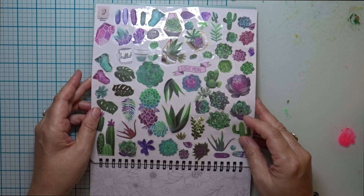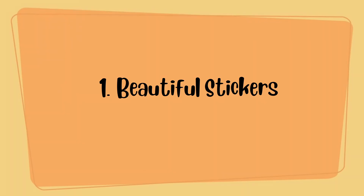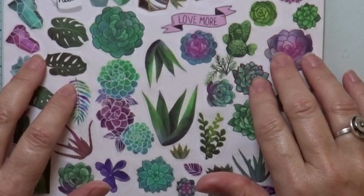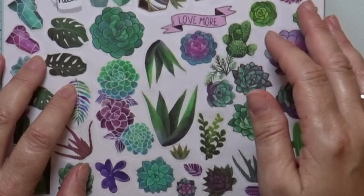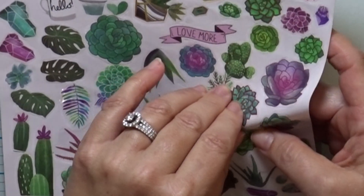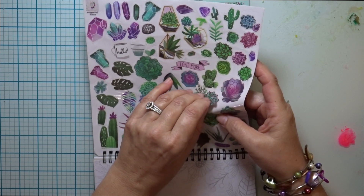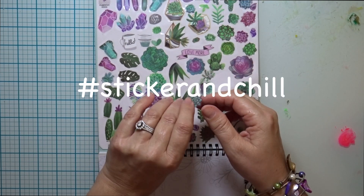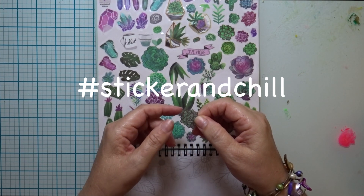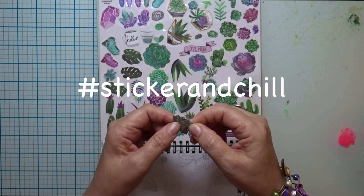The first reason why I love this beautiful sticker book is because of the beautiful stickers themselves. There are 800 plus images of crystals and succulents. What do you think about these beautiful stickers? Leave a message in the comments. You can also check out the hashtag Sticker and Chill to see other people's creations with these cling stickers.